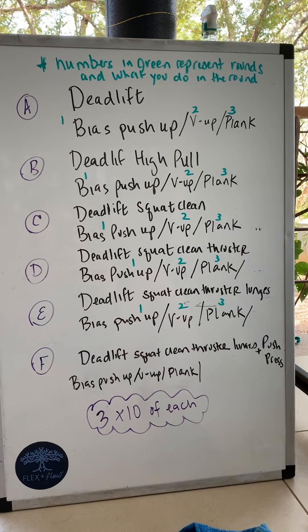After the deadlift high pull, you would be doing round one with the bias pushups, round two with the V-ups, round three with the plank. And then you'd be doing the deadlift squat clean along with those three movements for those three rounds.